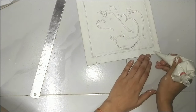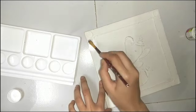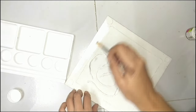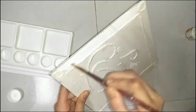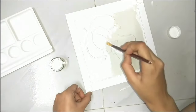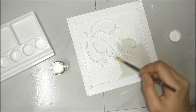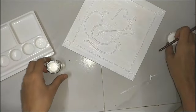After making that, we will wait for 24 hours and give it a good drying time. After that, we will paint it with white acrylic paint. You can choose a different color, but I am going to do white.